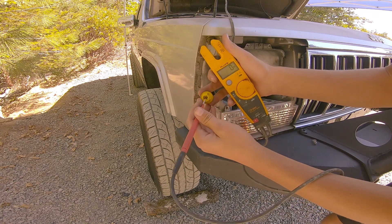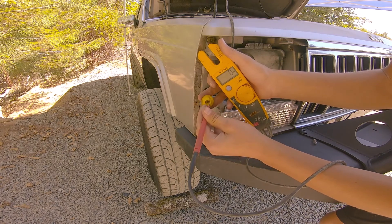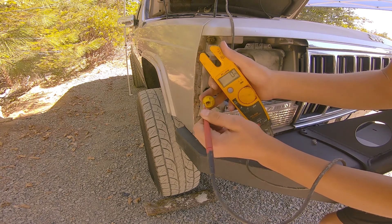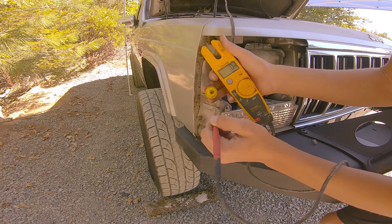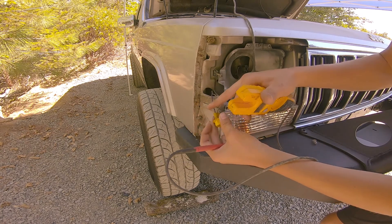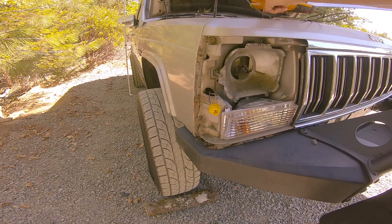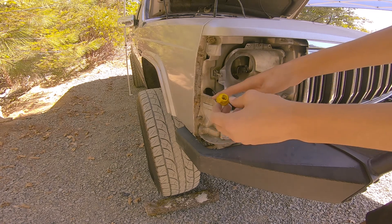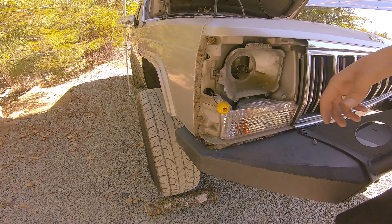Now that we have power going to it, we just put our red tester in each side of the connector and watch it change. That one changed — and on this side, nothing. That one changed, nothing. So the power is on the left side. Just to make sure: eleven volts, so it's on the left side. It's gonna be the blue and red wire on the left — that's our power wire.